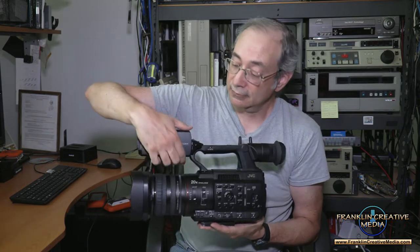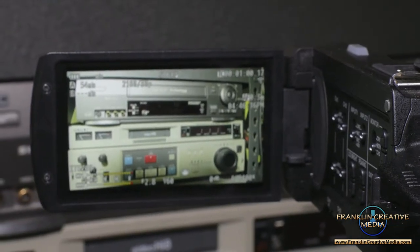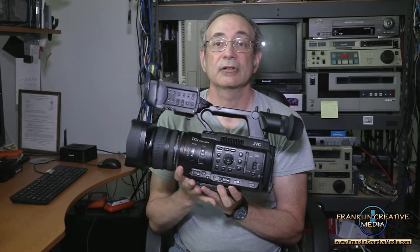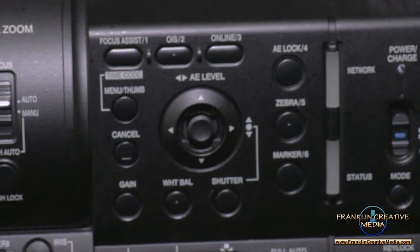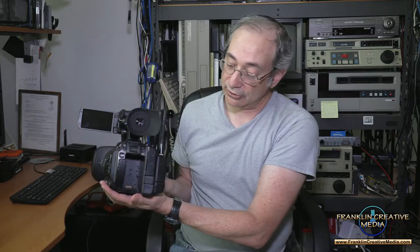First thing I'll show you is the large view screen. It's got a nice regular viewfinder also. Everything you need to control this camera is going to be found generally on this side of the camera — not much on back, pretty much nothing on back.